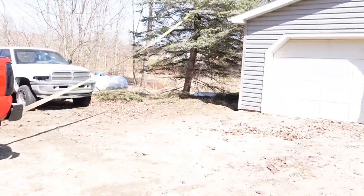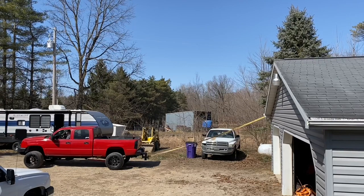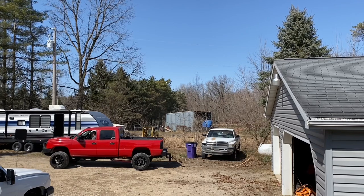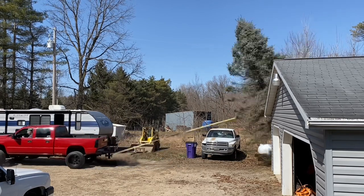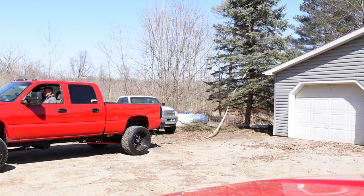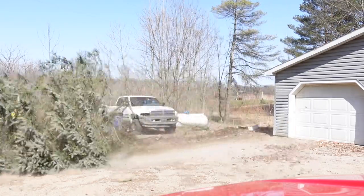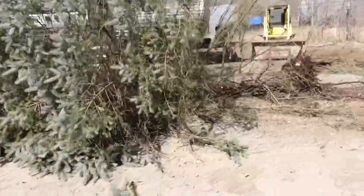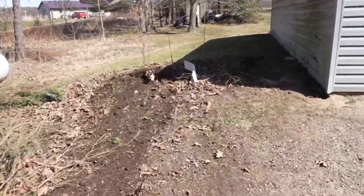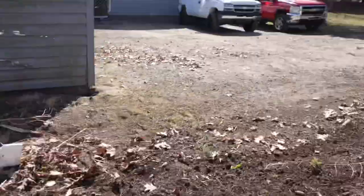I know I should move the Dodge — let's see if I can rip it out in one yank. Yep, just like I thought, we're good to go. Could have just cut it down, but why when you have a diesel truck, right?